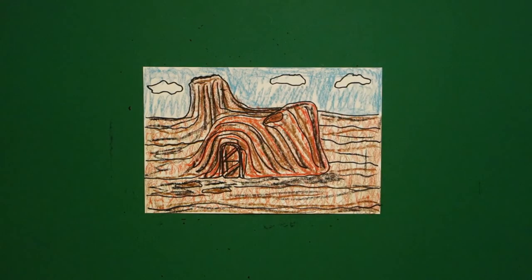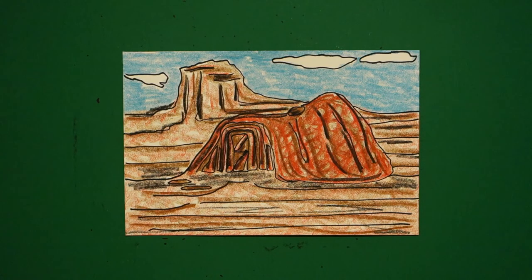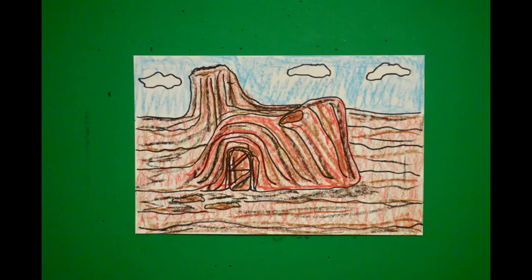I think that's all. Let's see what this looks like all colored in. Here is my Navajo dwelling Hogan, all colored in. It's interesting that their doors always face the east to welcome the rising sun for wealth and good fortune. Bye-bye.